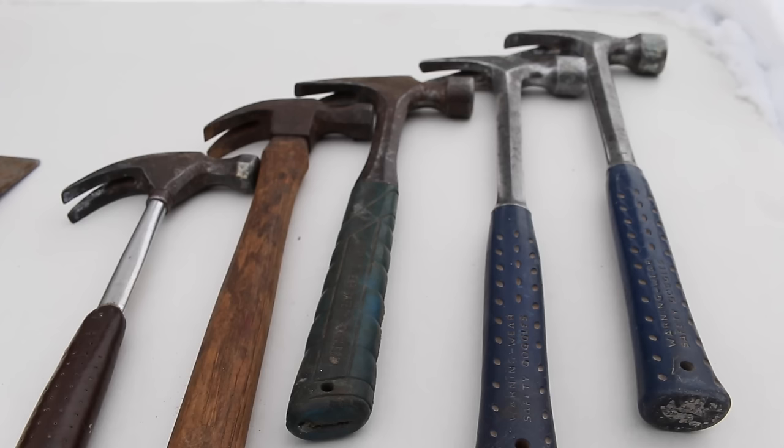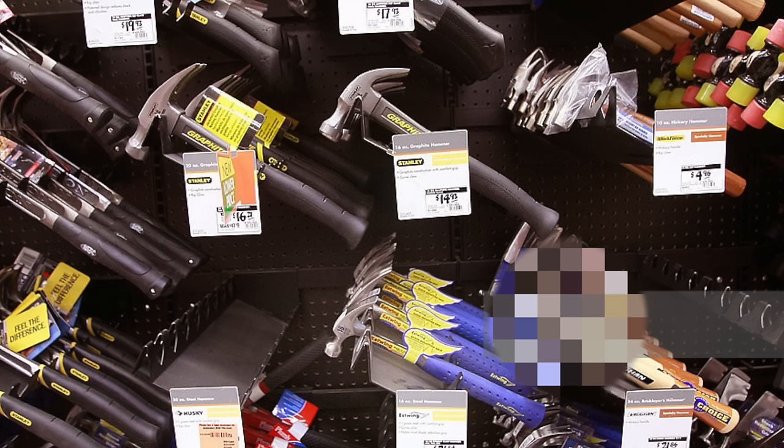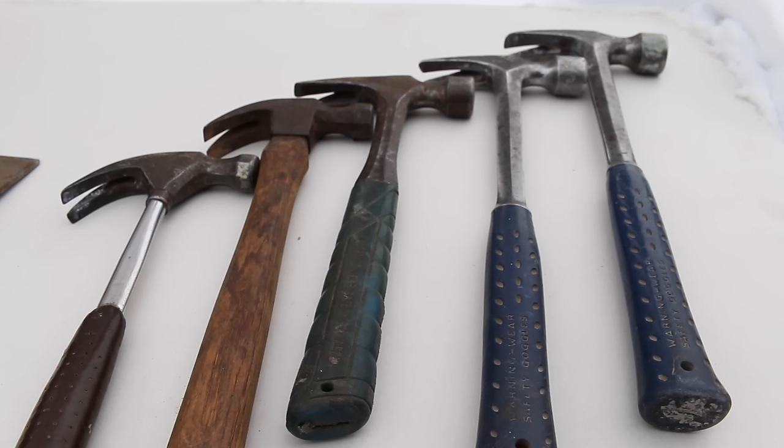You're standing in the tool crib at Home Depot, you need a hammer, and you're overwhelmed by the selections. I know — I was there just a couple days ago and couldn't believe the variety. I thought to myself, if I was a young guy who didn't grow up in the trades or go through an apprenticeship, I wouldn't even know where to begin. So we're going to talk about that today.